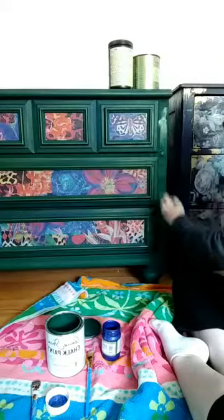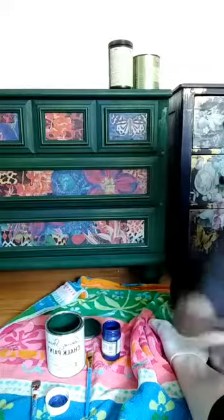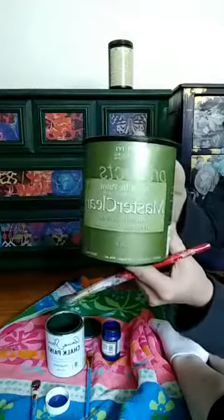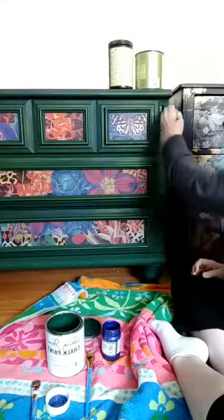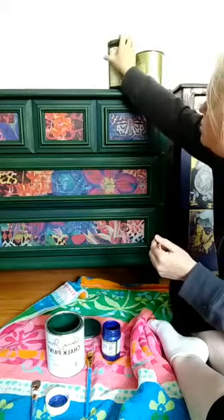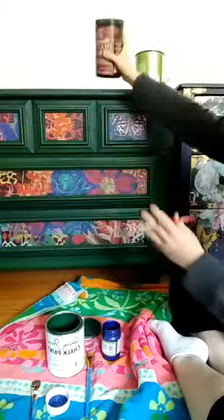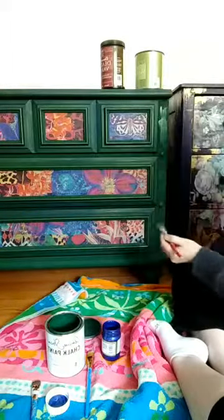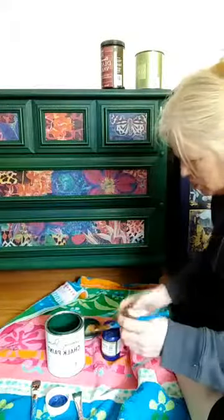Now, typically when you are using metallics and painting an entire piece with metallic paint, I recommend sealing it with this sealer here — it is for metallic paints by Modern Masters, specifically for metallics. But if you're just using metallics as touch-ups, just incorporating it, you don't have to use that. I do use the Modern Masters top coat and stay within the same company.